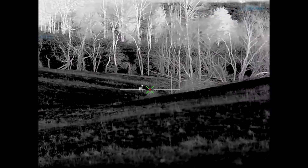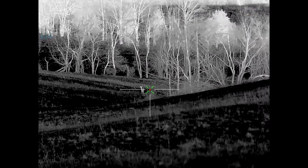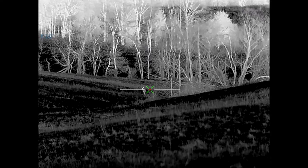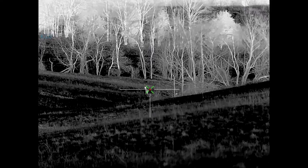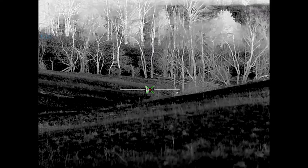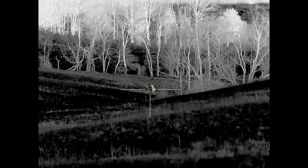This green X with the red dot is because I have the ballistic calculator turned on. If you get a device that has the laser rangefinder, it enables you to use the ballistic calculator. When you enter all your ballistic parameters, the device will automatically calculate the point of aim.